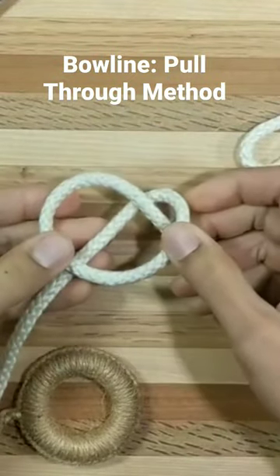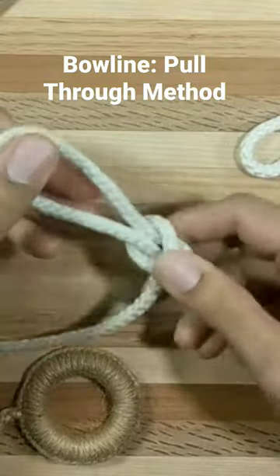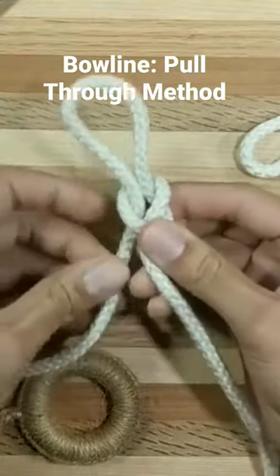First, we form our right-handed loop, and then drape it down and to the left over its standing part. We reach through and pull to form the simple noose.